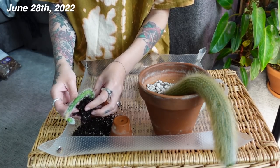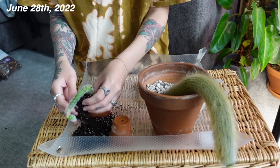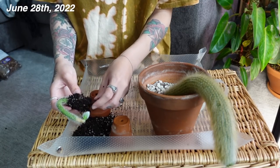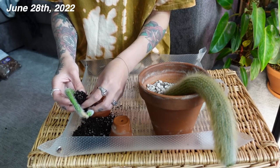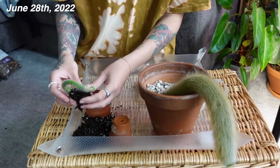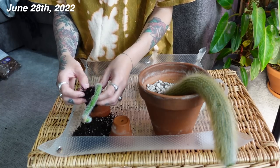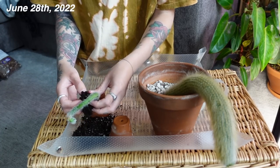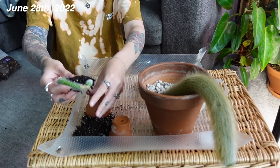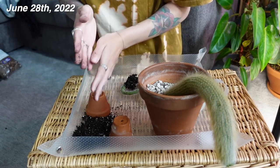I fertilize throughout the growing season, usually lightly with every watering, and I switch up my fertilizers. Right now I'm just using the General Hydroponics Flora Series. I've also used the Schultz Cactus and Succulent fertilizer and it seemed to really like that. I usually just mix it at half strength and water with every watering during the growing season. I've only had this plant a year so I'm nowhere close to being an expert — I'm learning as I go.